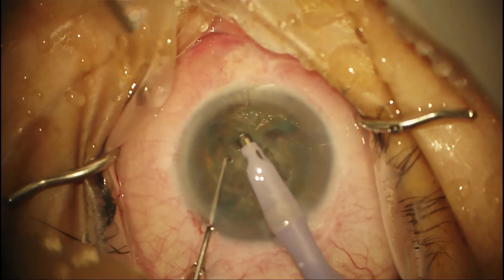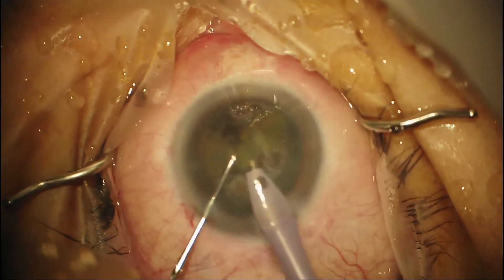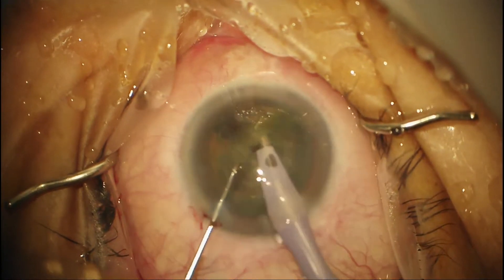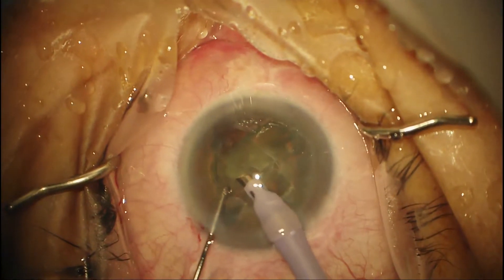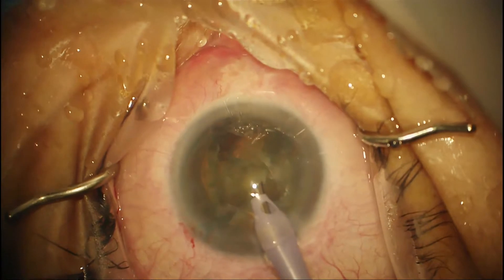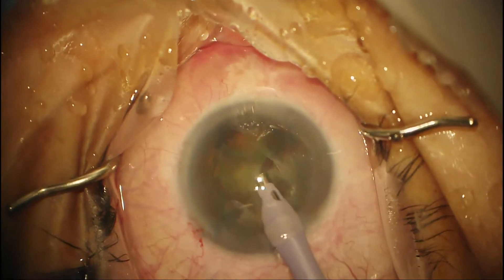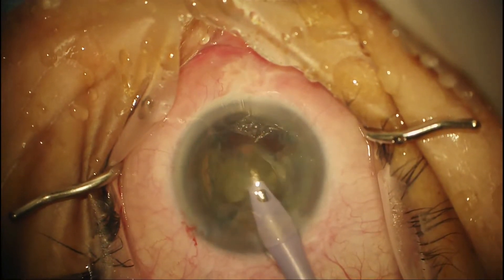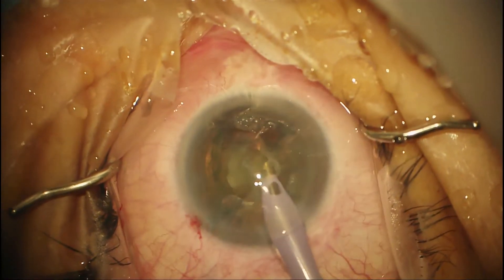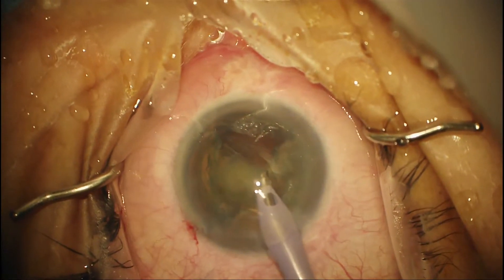Now we moved over to quadrant mode, which is obviously more vacuum, and we're going to bring the quadrants. The iris plane is always the key reference point — you want to be outside the bag in the iris plane. I removed my second instrument; oftentimes that stabilizes the chamber more because there's no fluid egress from the paracentesis. On quadrant mode, minimal manipulation of the phaco tip is needed, especially on newer machines — the nucleus just bounces and dances on the tip. You don't want to be up by the endothelium and you don't want to be in the bag, to avoid any surge or nicking the capsule.